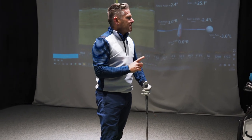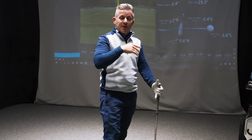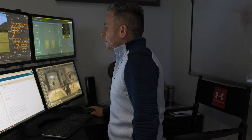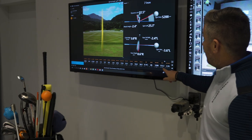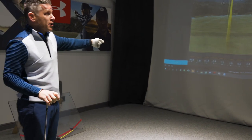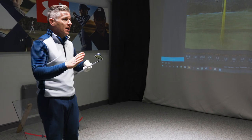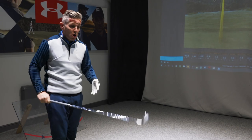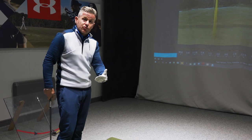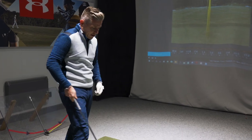Let me pull up the low point data from TrackMan — it's telling me the low point was 2.2 inches ahead, meaning the club descended and hit the ground 2.2 inches ahead of where the ball was. The smash factor was 1.41, which tells me ball speed was very high relative to club head speed — a decent shot. But going off the mat it looks like I could get even more into the ball, so I'll try picking it cleanly and getting the ground after the ball.